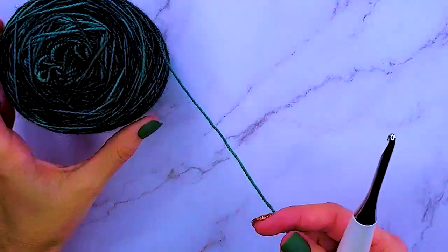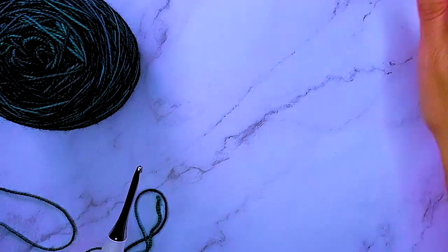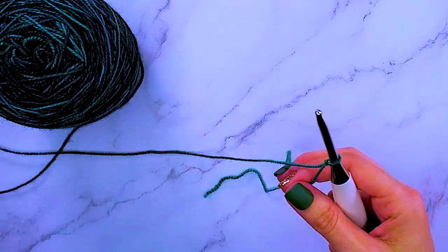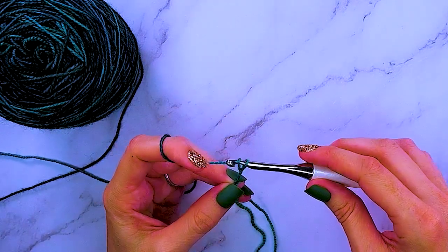I have gone ahead and caked my yarn — that's just the way I like it. We are going to start on our 10-row repeat. For our very first row when we're getting started, we will want to chain 30. So for the size small sleeve, we will be chaining 30.